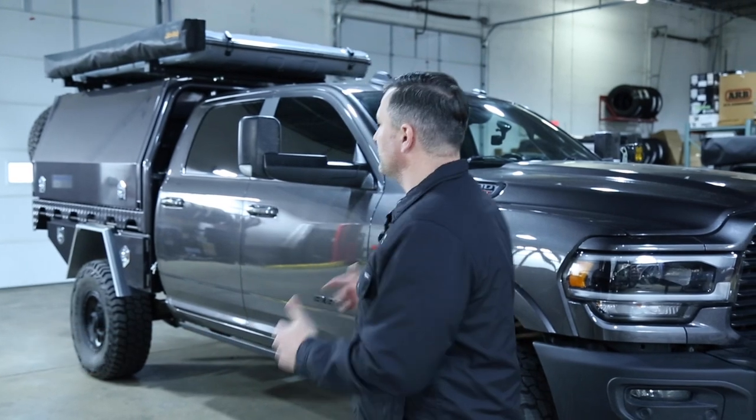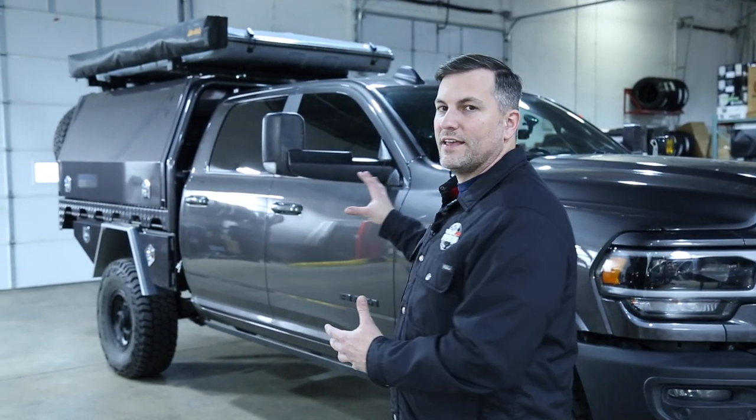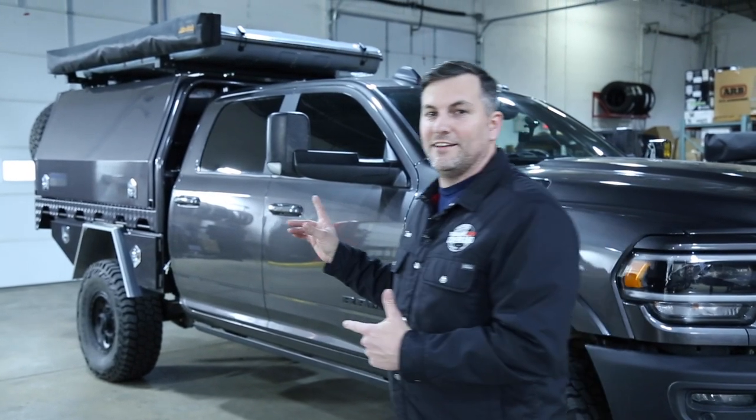How's it going? I'm Tom Hendel with Mainline Overland. Today we have a really cool build in the shop. I'm going to show you a little bit about it. It's a 2020 Ram 3500 crew cab. We recently did a Norweld tray and canopy on it, so we're going to take a look at all the goodies inside and out.